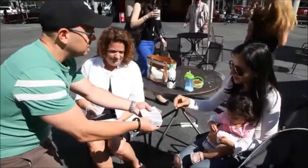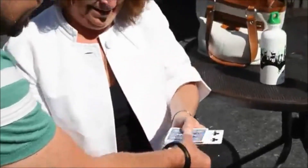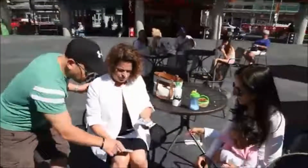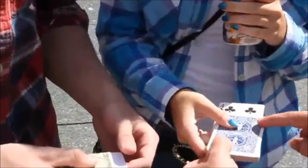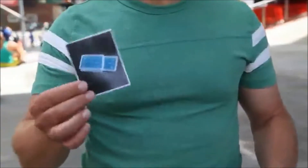A card is freely selected and it really is 100% free choice. They can touch any card. The card is left sticking out of the pack and you explain that in the photo there's also one card sticking out of a deck of cards. And if the card in the photo doesn't match the card they chose, they get to keep the money. But when the photo is revealed, everybody sees the card in the photo is face down.